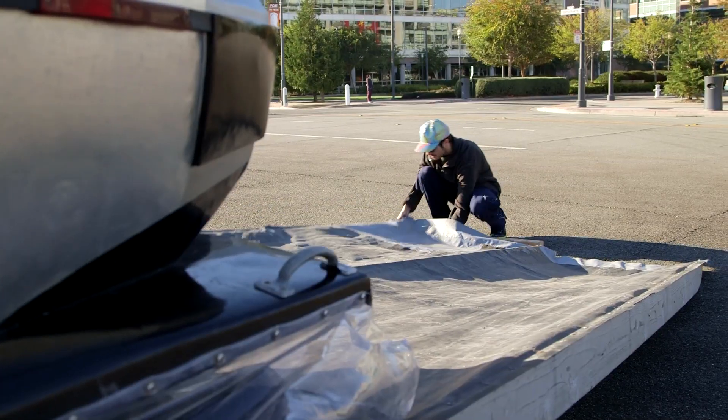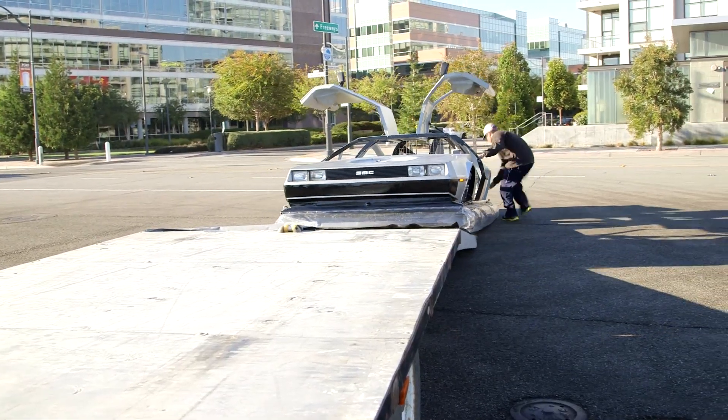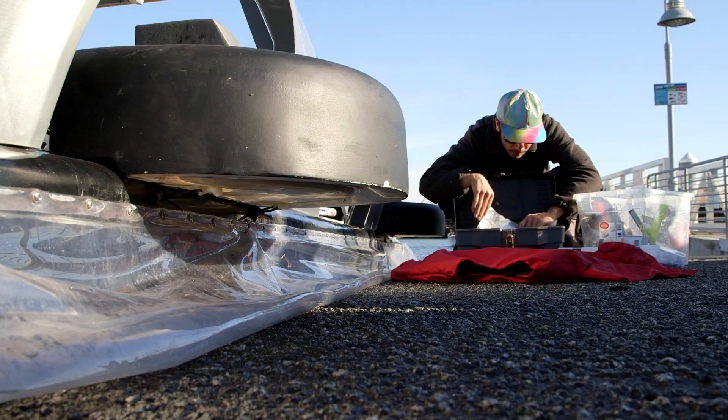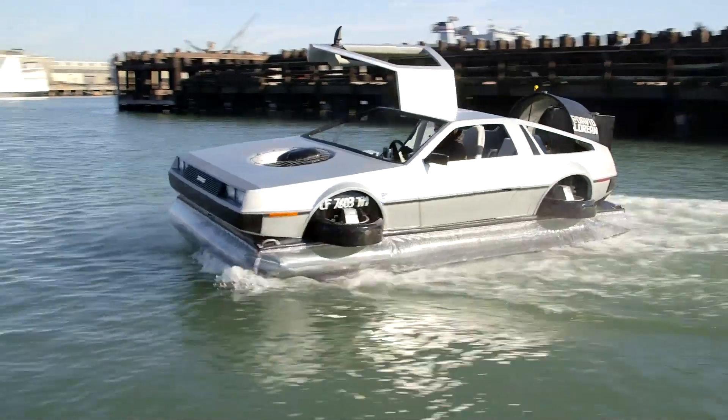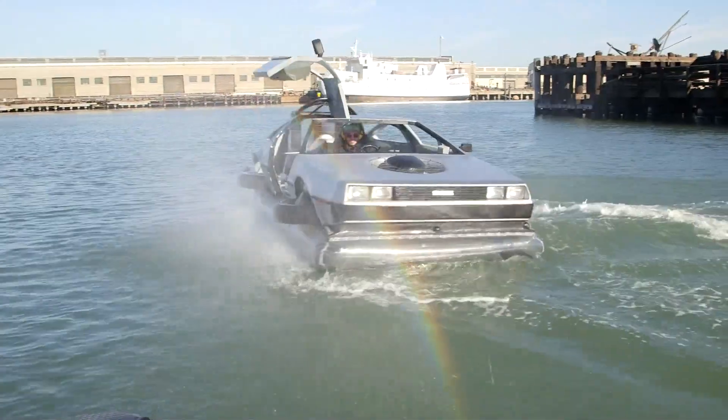When I feel like hovering I just go out and hover. It's stressful getting it out there — it takes an hour to pack it up, an hour to set it up. But once you get in the water and you're just flying around, it's super fun. I've taken a couple dates on it. It tends to work out pretty well.